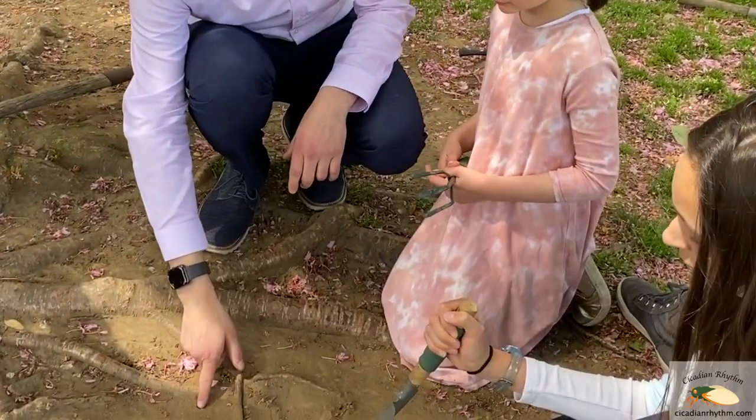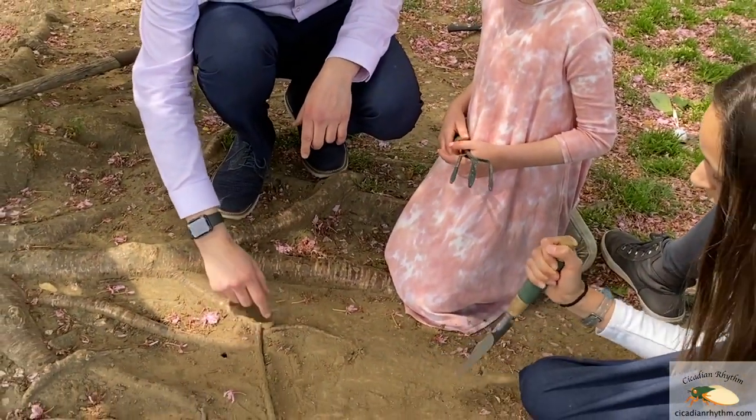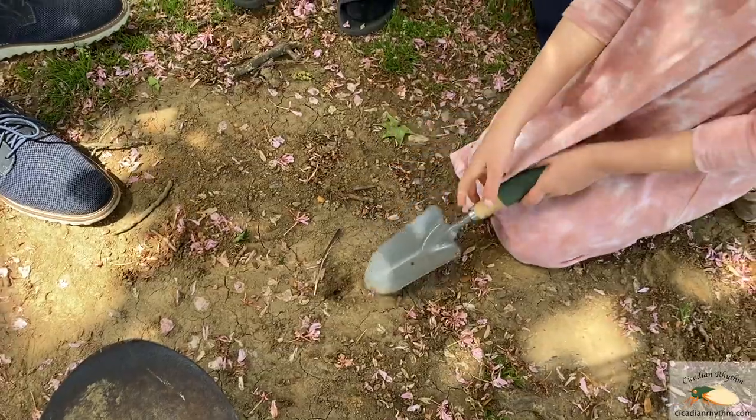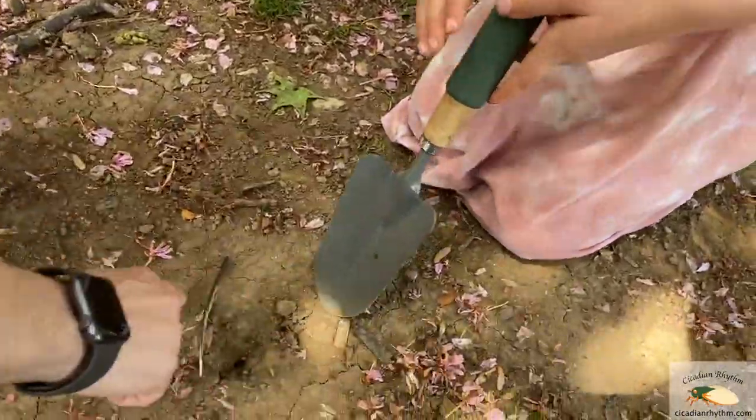Here we have a hole that indicates the cicada is down there. It's big enough to come out, but it hasn't come out yet. So let's dig it up without hurting it and see what's going on. Dig around the hole because we don't want to hurt him.